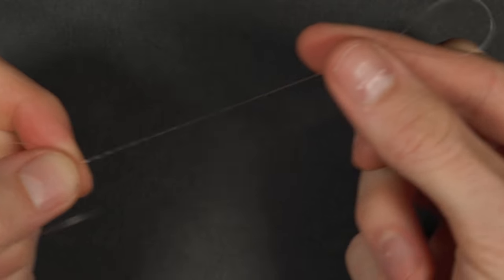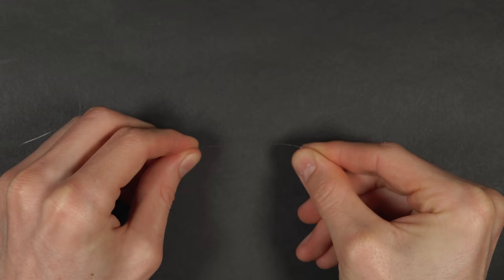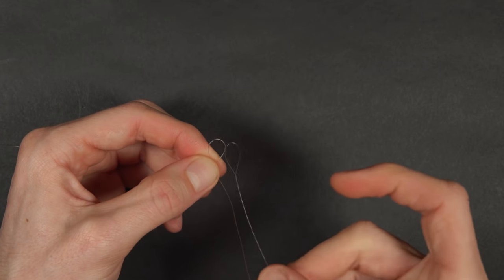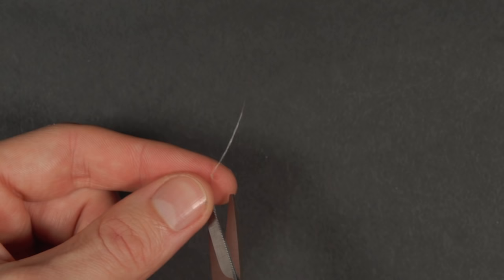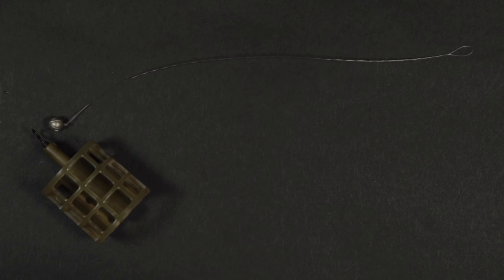With a decent length section created, tie a figure of eight loop knot in the twisted line. Form a loop, bring the end round behind the loop and then pass it back through from the front. Don't forget to wet your knots before tightening down, or else the line can weaken due to friction whilst pulling tight. Trim your tag end and the anti-tangle boom is finished.